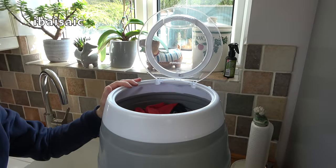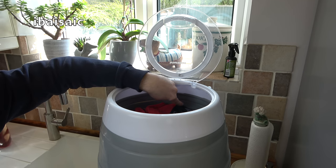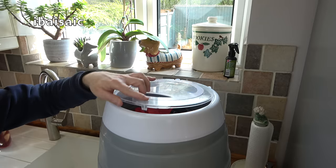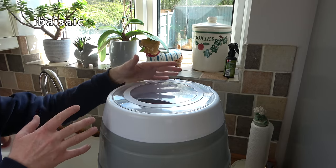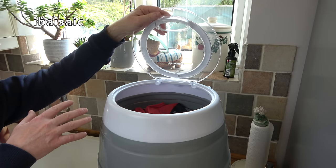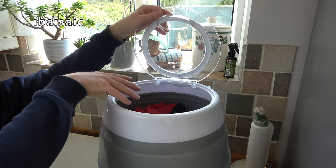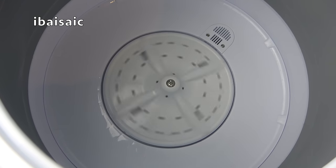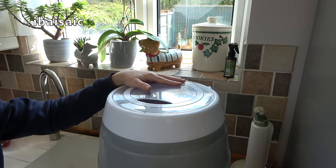With my clothes added and 15 liters of water in the tub it reaches just under the H line, so I'm fine to start using the machine. All I have to do now is close the lid and set the timer. You can use the machine with the lid open or open it during the washing process if you want to check on your clothes. The machine does have a reverse action — it'll spin one way and then the other. Now all we have to do is set the timer and leave the machine to do its job.